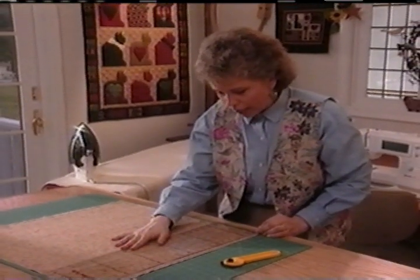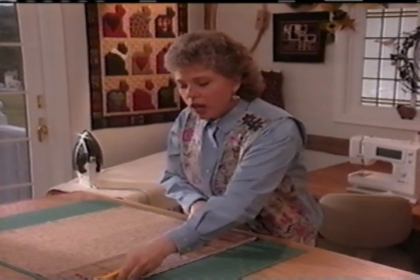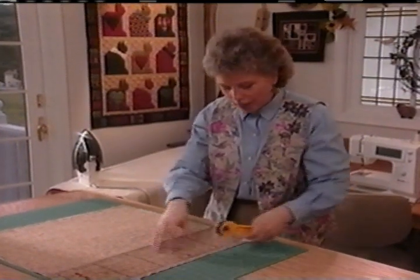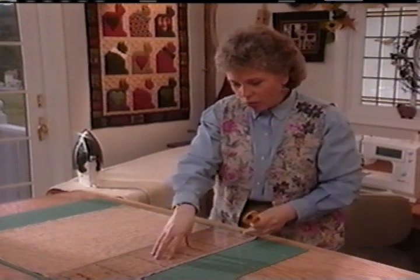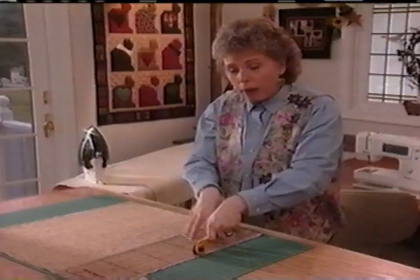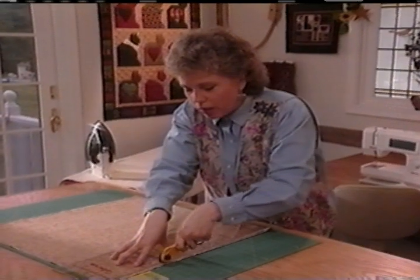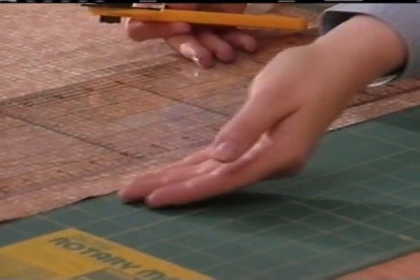Line up your ruler again with flex fingers. Always cut away from yourself — if you cut towards your body, your elbow runs into your body and makes it awkward to make a smooth cut. I'm going to hold my rotary cutter on my fabric and use a nice even pressure. Once I get about halfway up, I'm going to move my fingers to the top end of the ruler to hold it from slipping. Trim all the way to the end, remove the extra trim piece, and now you'll have a perfectly straight edge to start cutting strips for your quilt.